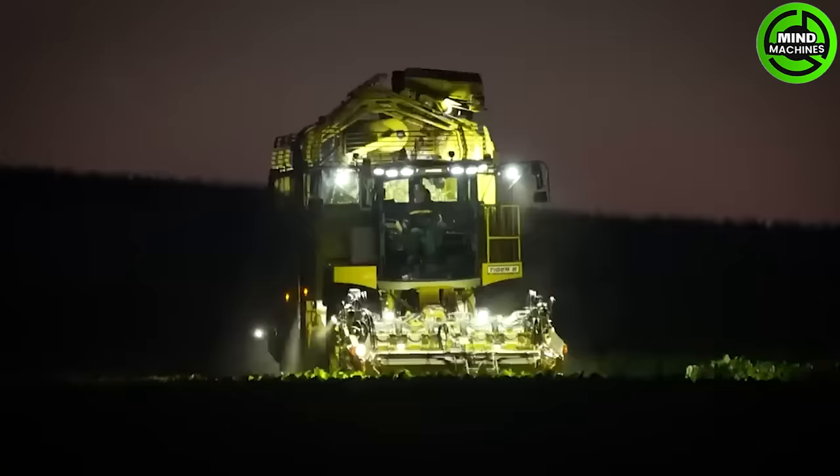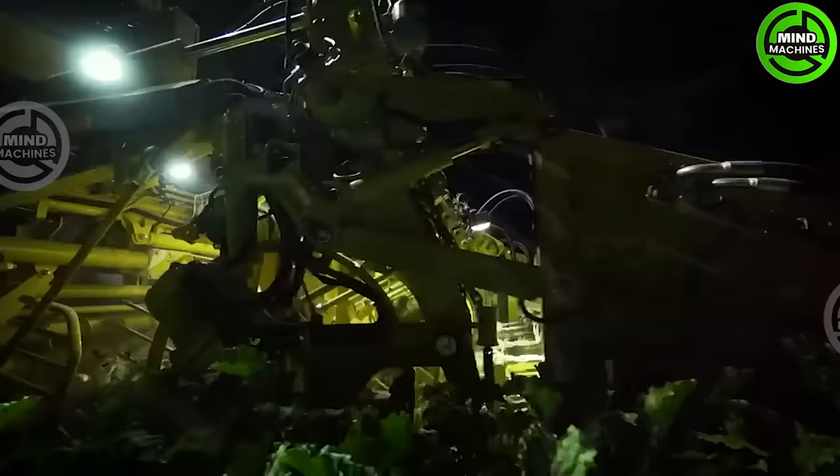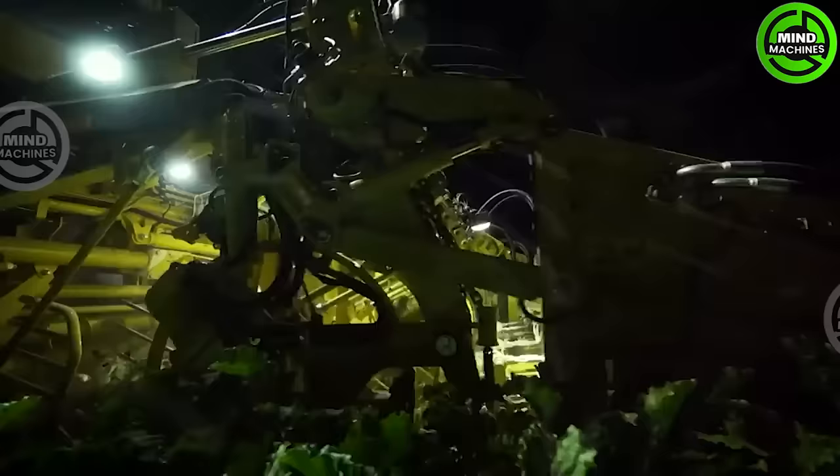Whether it's day or night, our agricultural machine for harvesting sugar beets performs complex functions simultaneously, delivering an astonishing yield you wouldn't believe.